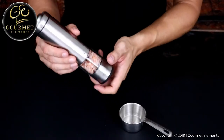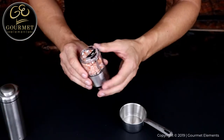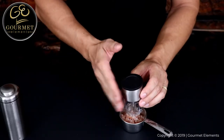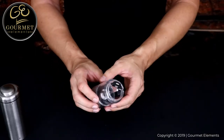To clean your grinder, first remove the spice chamber from the rest of the grinder and empty out any salt or pepper in the chamber. Remove the rubber cap on the bottom.